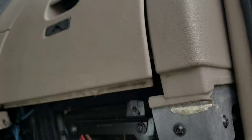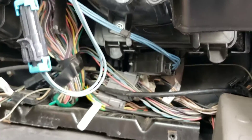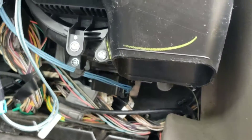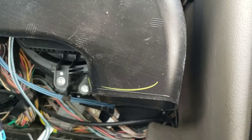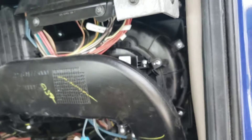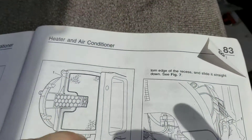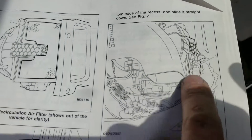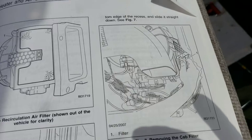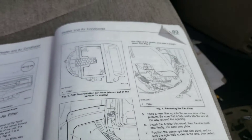I removed everything, a bunch of screws, but you still cannot remove that part. I removed the glove compartment and the fuse boxes on top. Anyway, this is a terrible design — you cannot even access the filter to replace it. They should redesign it so you can change the filters without tearing the entire unit apart. I'd say my success is 50/50 — I kind of shoved it in and it'll block airflow a little bit, but that's the best I can do. Thanks for watching.